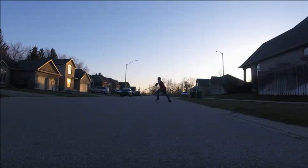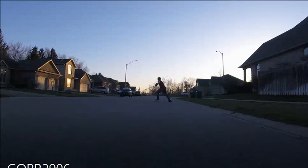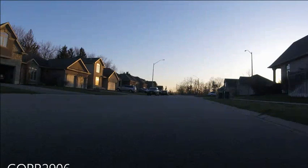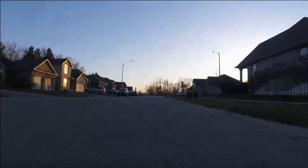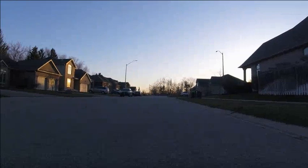Hey guys, Kors and Searles here, and I'm going to do a little breakdown of my outdoor session that I did yesterday on the rollerblades. The video's been a little choppy tonight, so hopefully this works well.